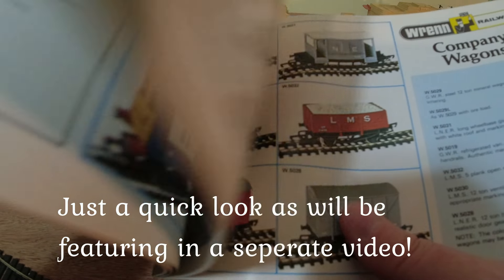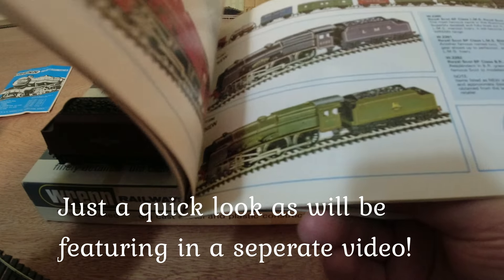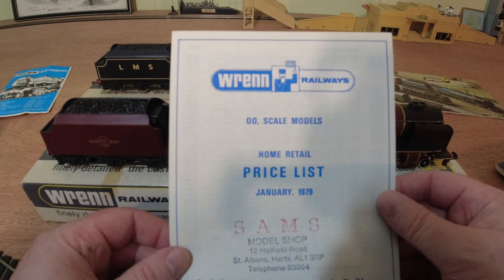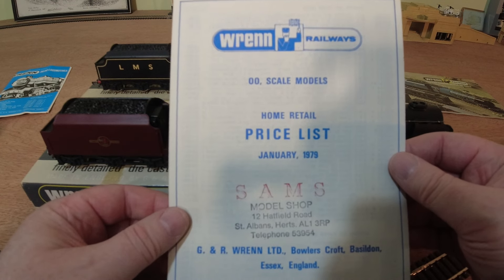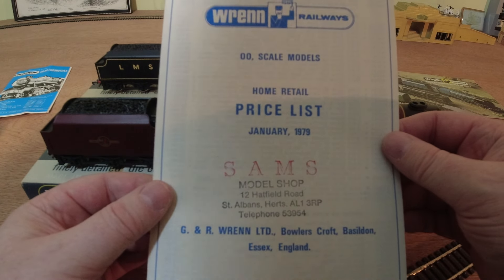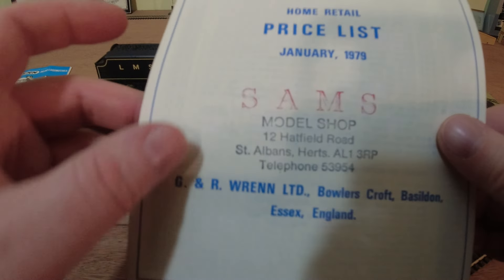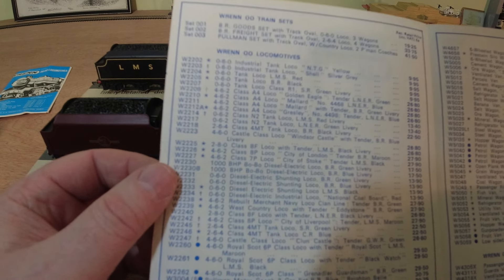And the wagons, and the bells. We've actually got the price list here dated January 1979 from Sam's Model Shop, Hatfield Road, St Albans. Let's see how much these locos actually retailed for back then. There's the list of all the locos — you can see these actually retailed at £27.90 in 1979, and that was a phenomenal amount of money back then.